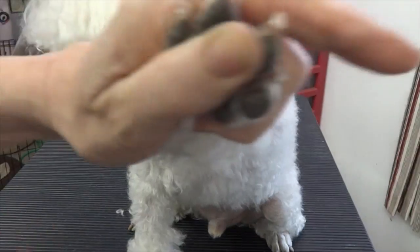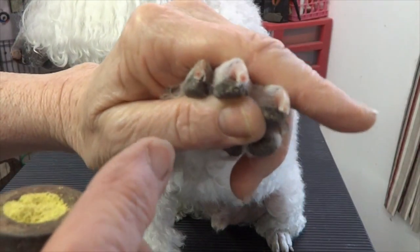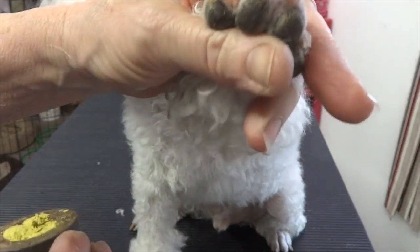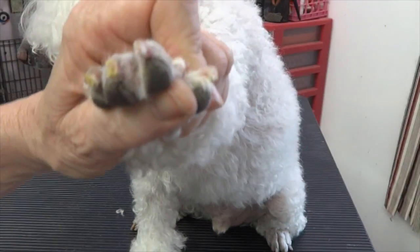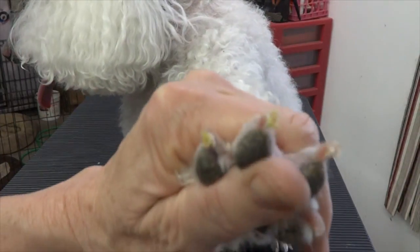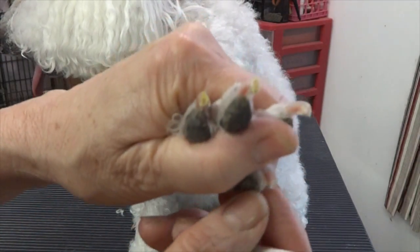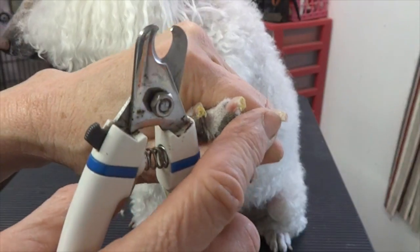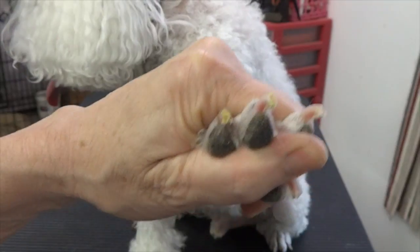If they start to bleed — this one's barely starting to ooze — you see that he barely even noticed. You can dip it in the Quick Stop, or if you're doing your dog at home, you can just let it go. It's not the end of the world. If he had black nails, I would take a small amount off the tip. You can also tell from the side of an uncut nail how close you're getting.